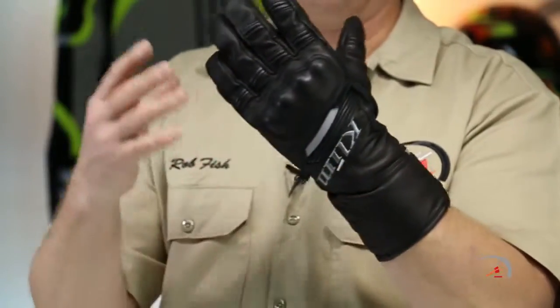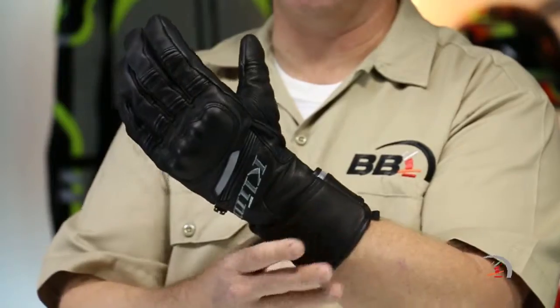Gore-Grip takes it up a notch. What they've done is they've actually tacked different points around the glove and connected it to the laminate. So there's no chance with a wet hand that you're going to actually pull out the guts inside out from the outer shell. It'll always remain intact — the liner will stay there as well.